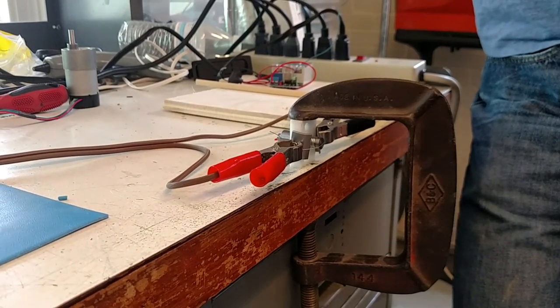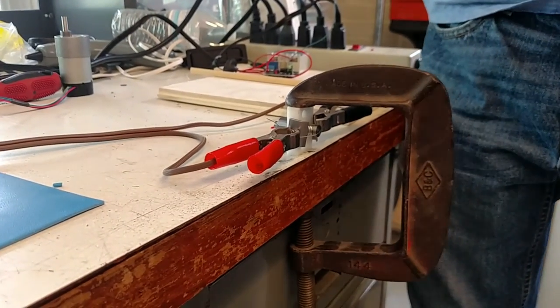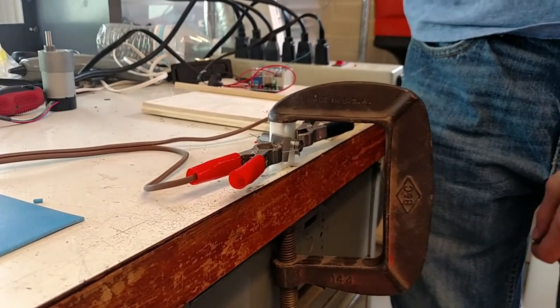10 amps through — God knows what size wire. Alright, 3, 2, 1.